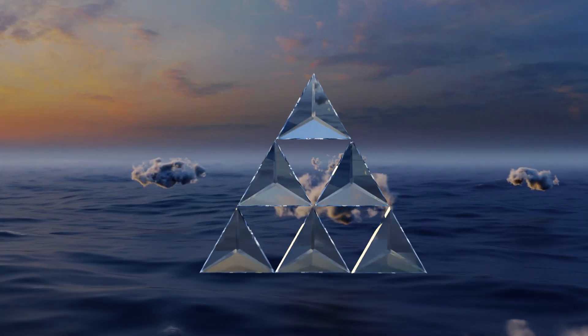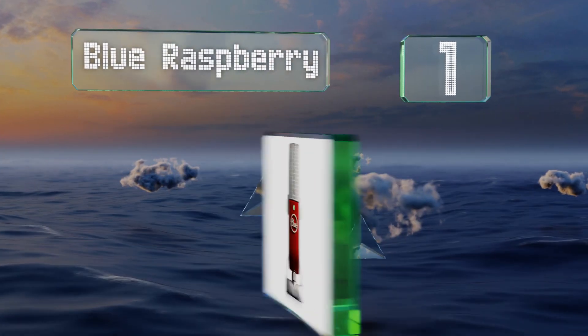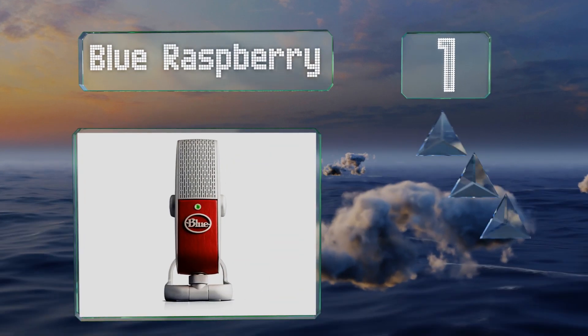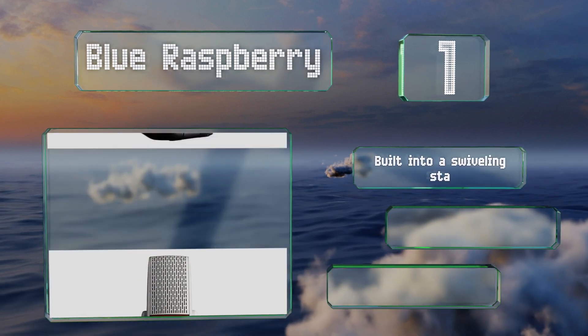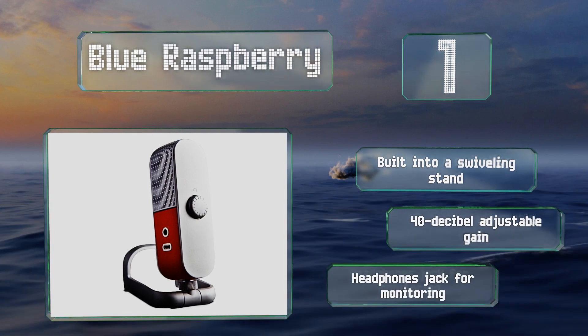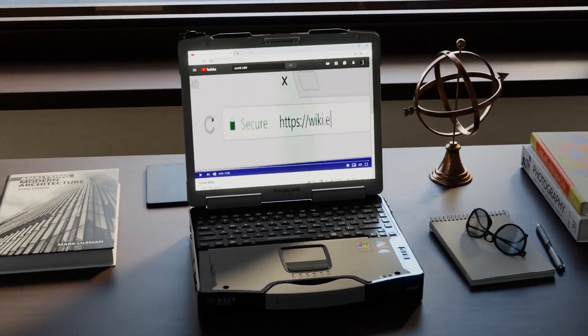Taking the top spot on our list, featuring a cool retro design, the Blue Raspberry is a good choice if it's going to be seen on screen. It can produce studio-quality recordings too. It's built into a swiveling stand with 40-decibel adjustable gain and a headphones jack for monitoring.